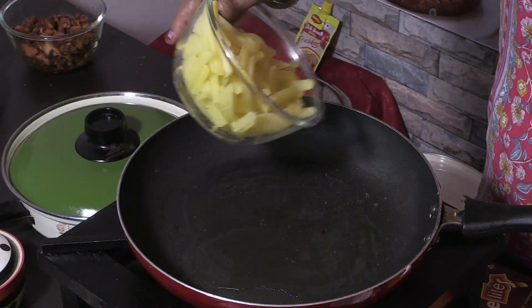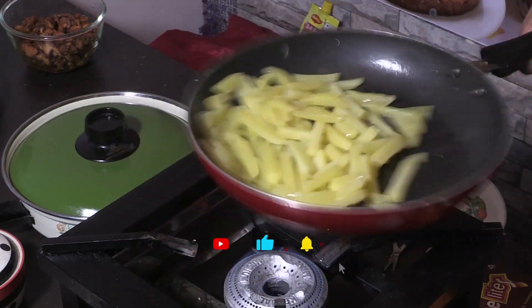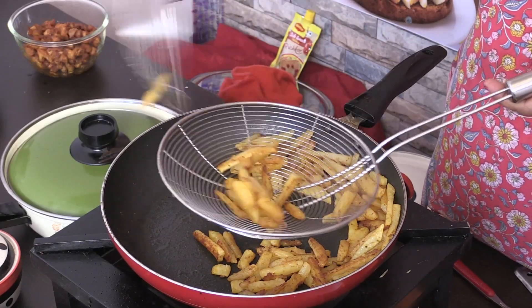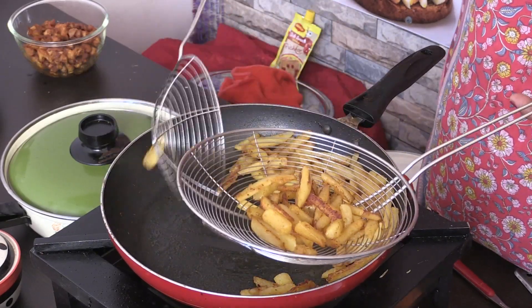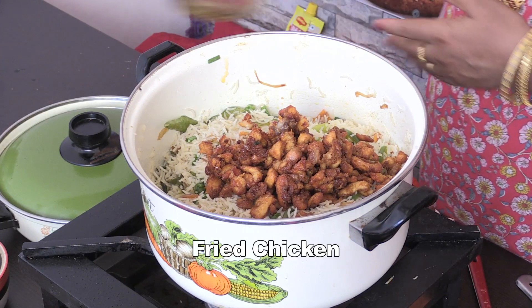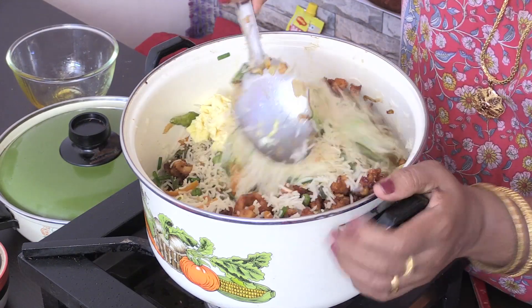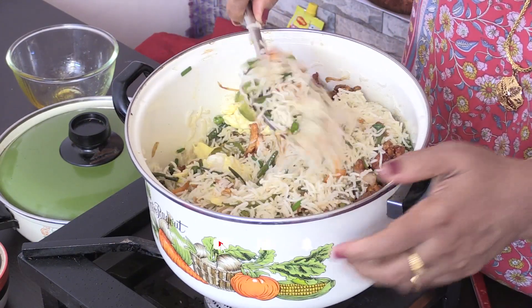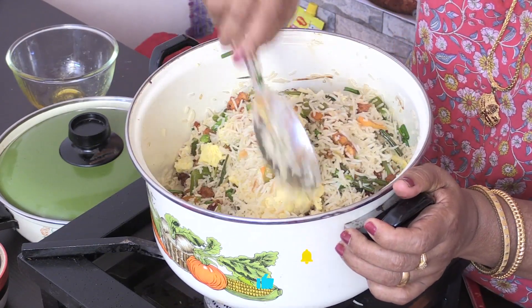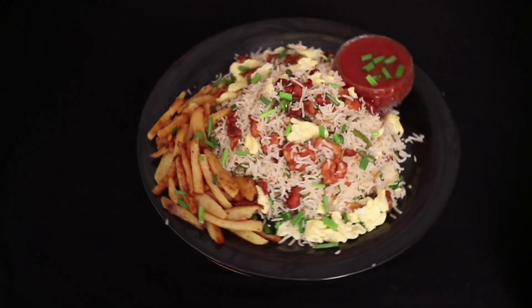Let's fry the potato. The fried rice is ready. Mix the chicken into the fried rice in the oven. The chicken fried rice is ready.